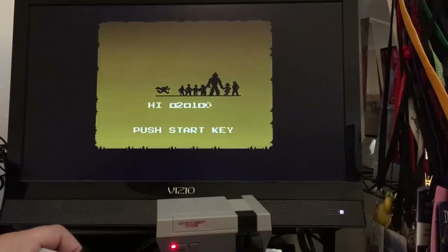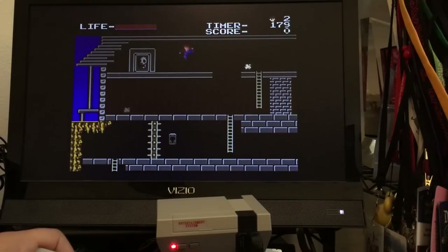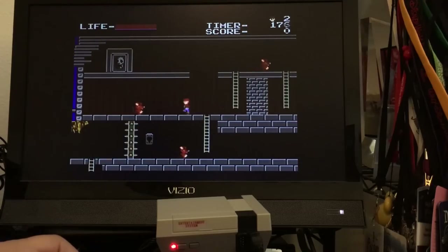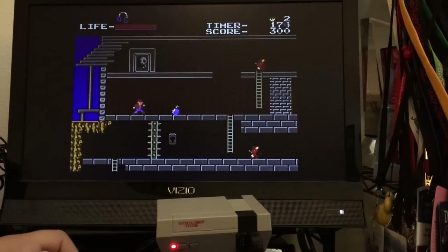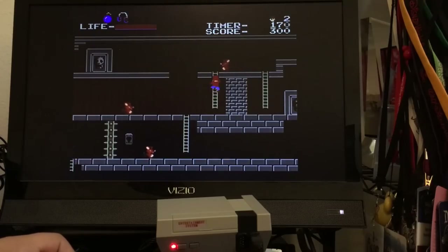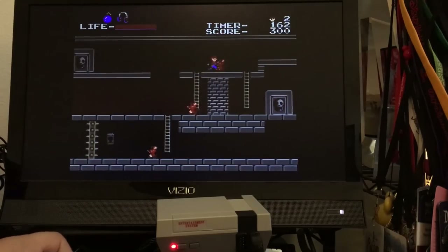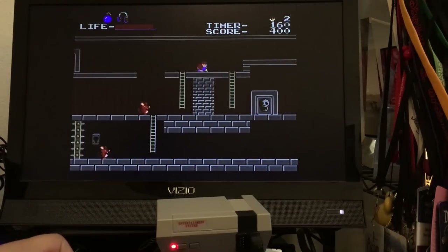How about Goonies? No title screen on this one. But there it is. Not entirely sure I can give my recommendation for this — the controllers are just not good.